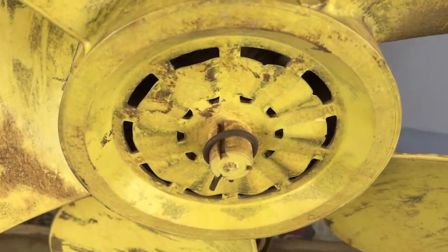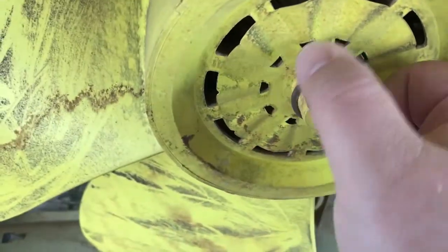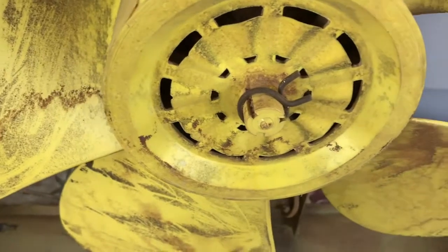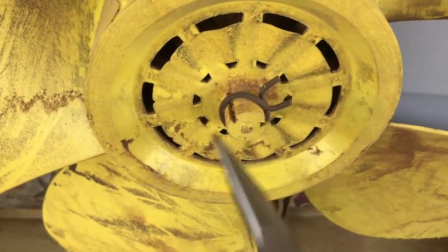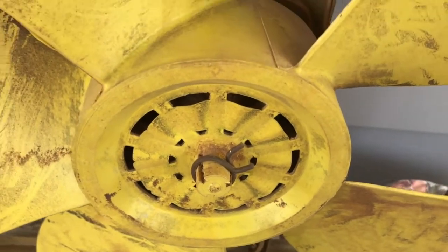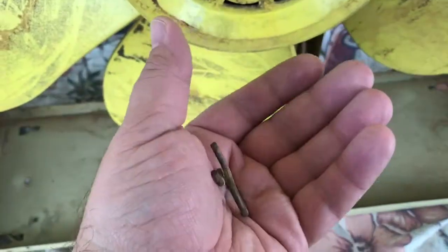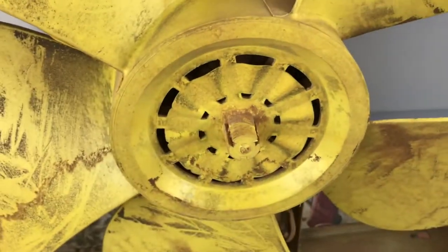Unlike a lot of these plastic-bladed fans, the retainer clip — the pressure clip — is on the outside, which makes it easier to remove. You just use a pair of these, squeeze it so it spreads, and pull it off. I tried it with one hand and it's not going to work, so I need two hands. Simple enough — it popped right off. Now we'll try and push the blades off from the other side.